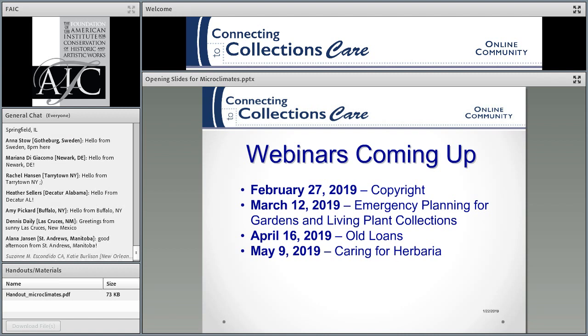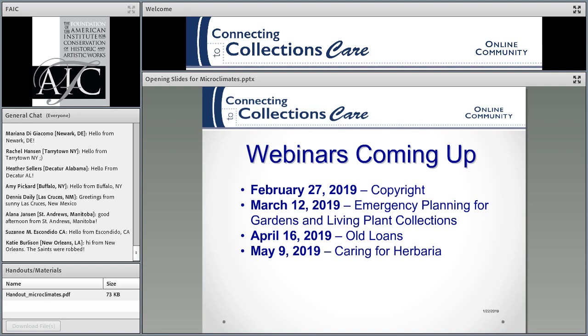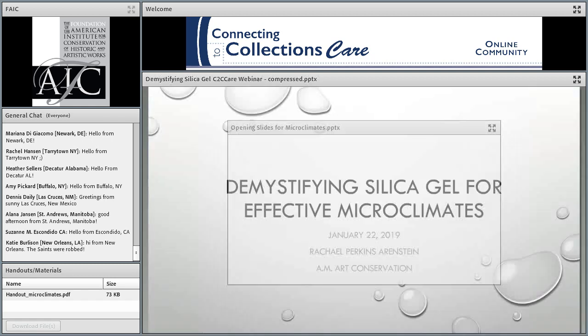You folks in Las Cruces are lucky where it's sunny — I'm in Santa Fe where it's not. I'm going to turn this over to Rachel, and we'll go.